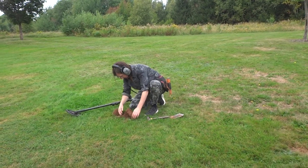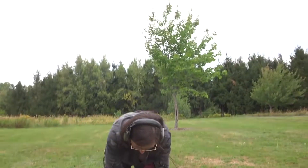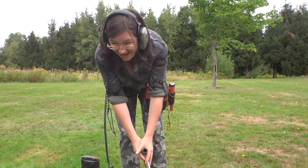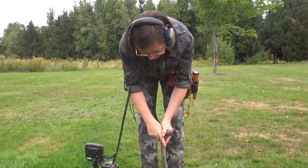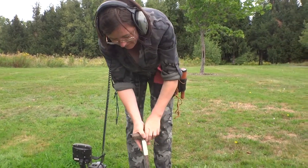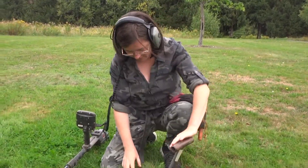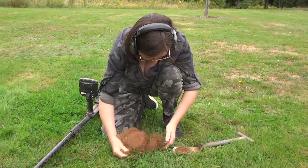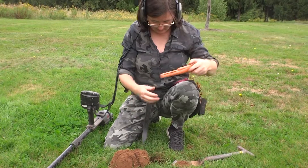I should have a glove. There she is digging. I think I found another penny — maybe. I've got no gloves on. I don't like digging without gloves.